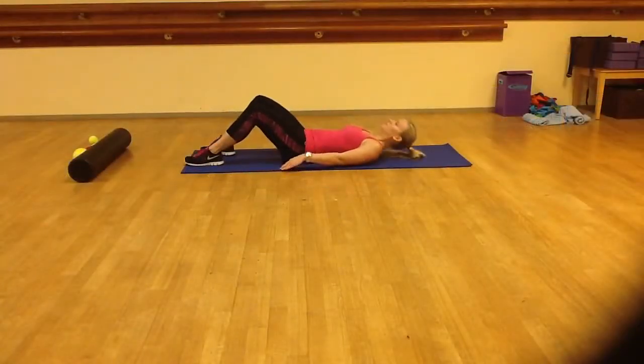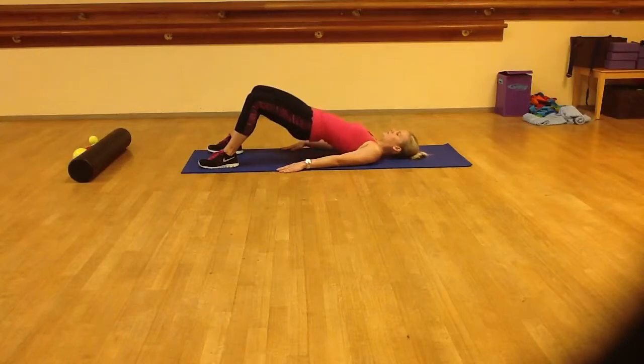For the glute bridge, lie with your knees bent and raise your hips so that they are in line with your shoulders and your knees. Hold for 3 seconds and then repeat 10 to 30 times.